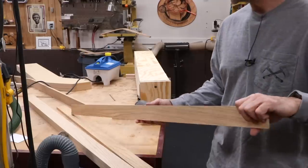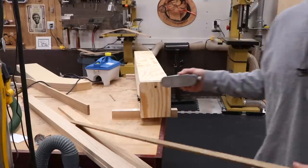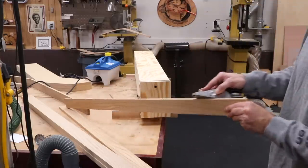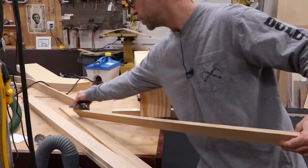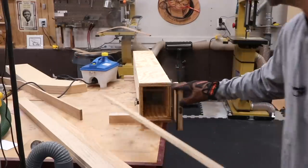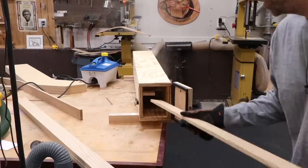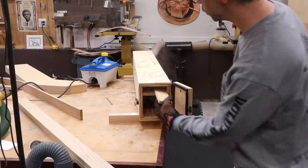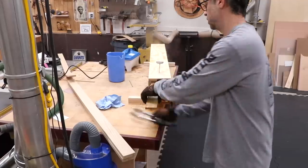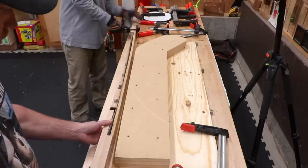Before putting the pieces in the steam chamber, I take my block plane and ease the sharp corners. Someone on Instagram suggested this helps prevent splits from starting. I'm also going to give these a little more steam time than before — maybe 40 minutes to an hour, or however long it takes me to eat lunch. Now I really feel like I'm doing this properly: air dried lumber, a little extra steaming time, and a compression strap.